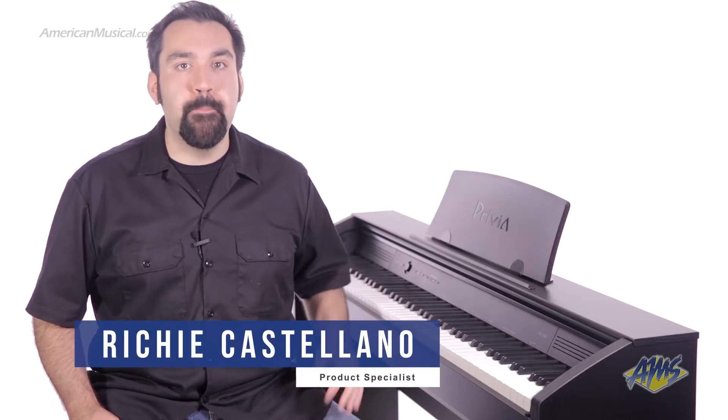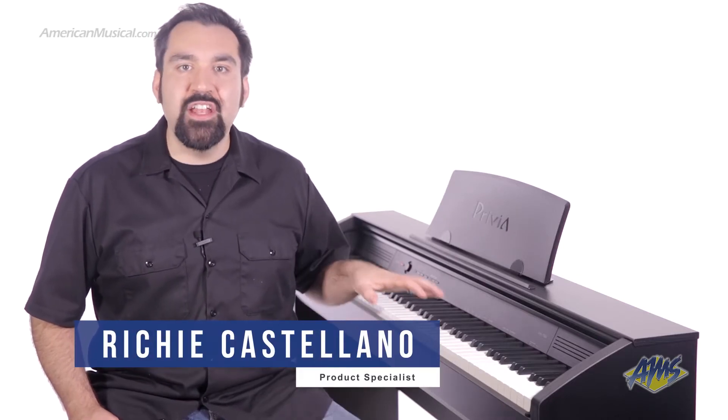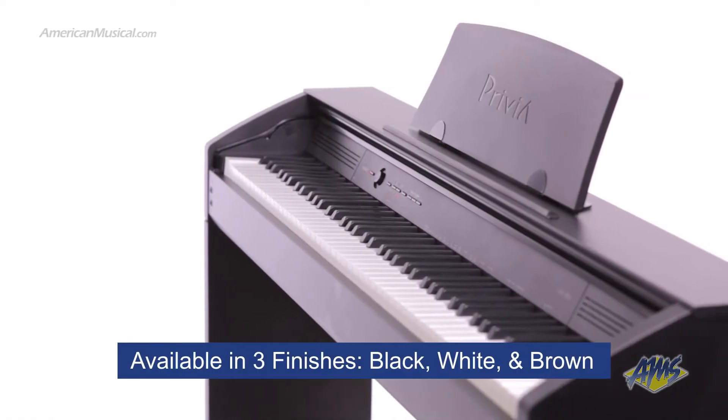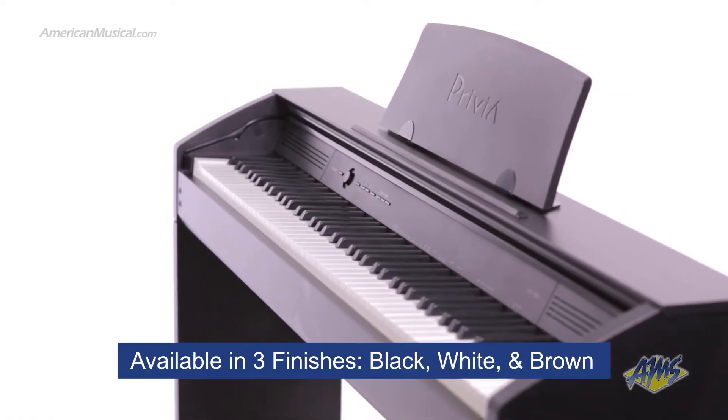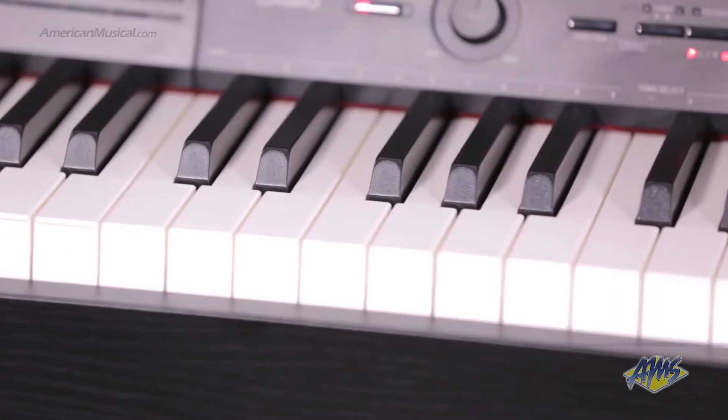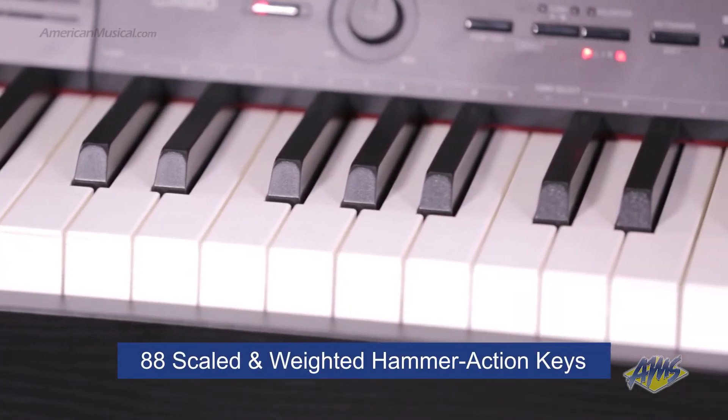This is the Casio Privia PX750. This contemporary slimline digital piano is available in three different finishes. Today I'm playing the black version, but it's also available in white and brown. This piano has 88 scaled and weighted hammer action keys.